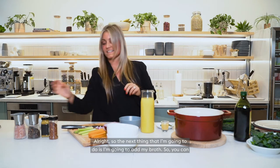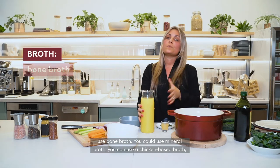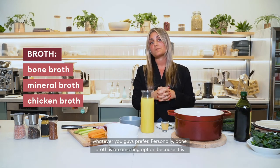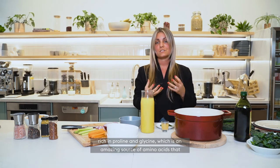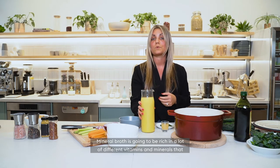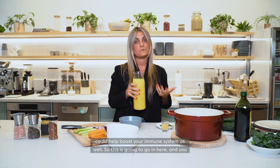The next thing I'm going to do is add my broth. You can use bone broth, mineral broth, or a chicken base broth — whatever you guys prefer. Personally, bone broth is an amazing option because it is rich in proline and glycine, which are amazing sources of amino acids that actually convert to antioxidants in the body. Mineral broth is going to be rich in a lot of different vitamins and minerals that can help boost your immune system as well.